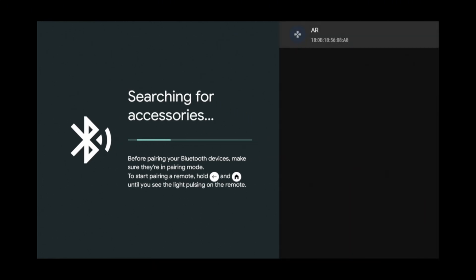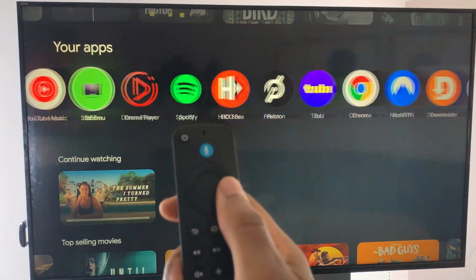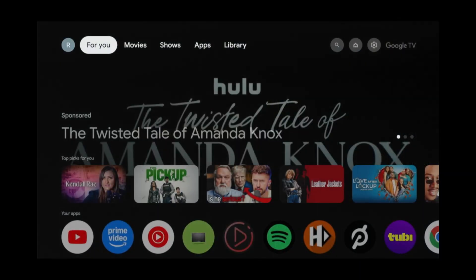When the Amazon remote appears on your screen, click on it to pair it. Once it's paired you'll be able to use it to control your Google TV. A few things won't work, like the app shortcut buttons and the microphone, but for the most part it's pretty much usable.